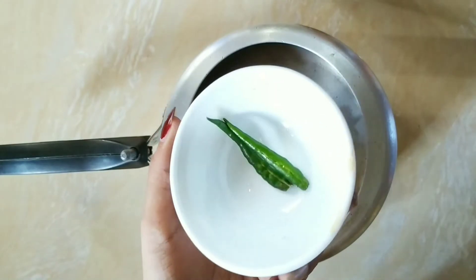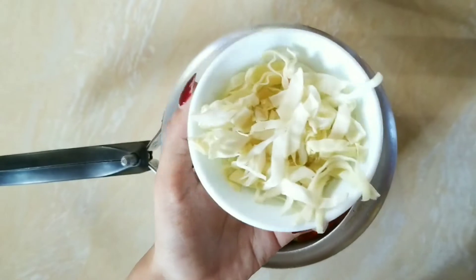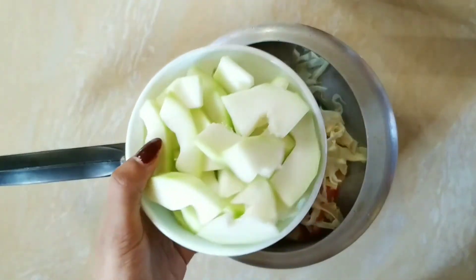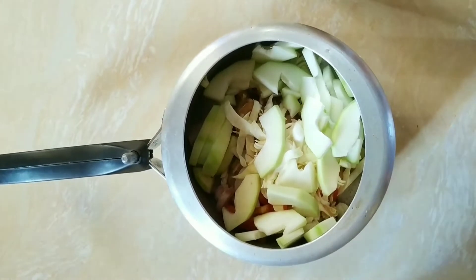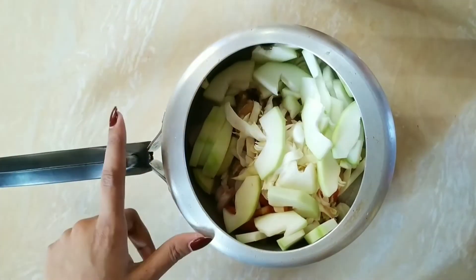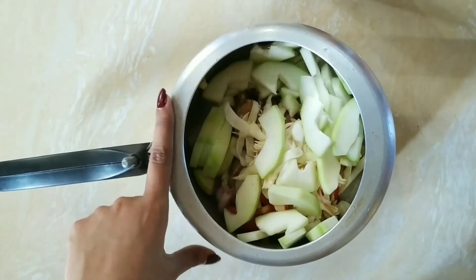Add two green chilies. There is also a little cabbage — add this. We also have some green papayas, so we will add this too. If you want to add some potatoes, you can add them here.